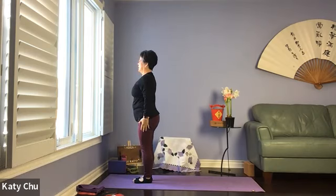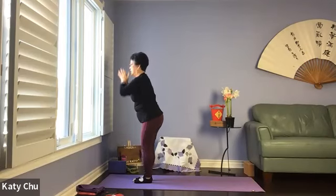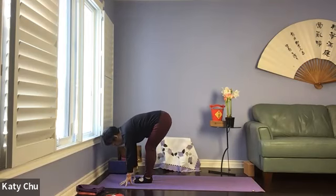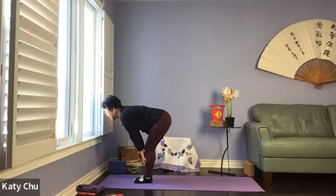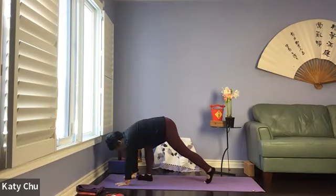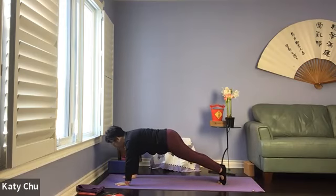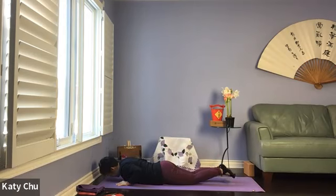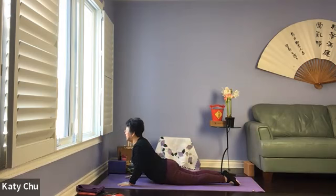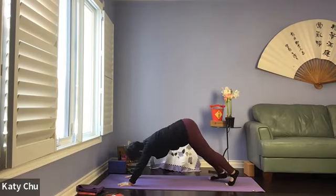Strong in mountain pose. Continue — inhale your arms up, back bend, exhale, forward bend. Inhale halfway up to flat back, exhale, hands on the mat, stepping back into a plank. Shifting the weight forward — chaturanga is all one breath. Elbows lower than the shoulders. Inhale, cobra, up down. Exhale, down dog. Lifting the hips high up, pushing the mat away, releasing the head down. Shoulders in external rotation, elbows in internal rotation, eye of the elbow facing each other.